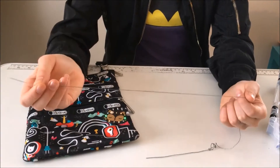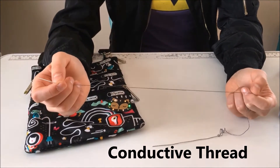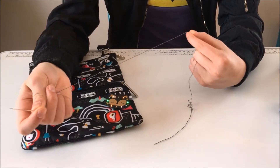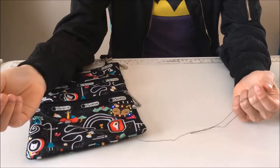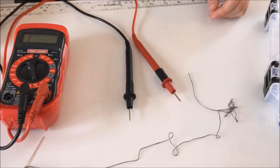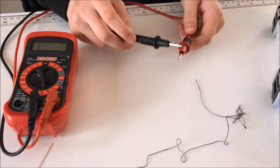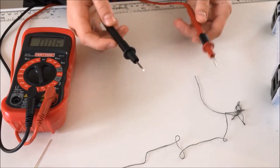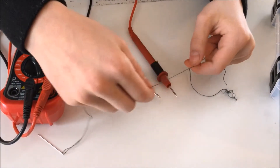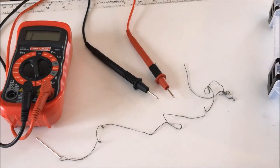I don't remember specifically where I got this conductive thread, but I know that it was relatively easy to find and that I got it around the time that I also got a LilyPad Arduino. You can find them online probably in some places. Conductive thread is called conductive thread because it allows electricity to flow through it. I can demonstrate this using this voltmeter here — these two prongs, when they touch together, it makes a beeping noise which tells you that the current is flowing through it. So if I just run this over this, then it should show whether or not current is going through it — which it is. Conductive.